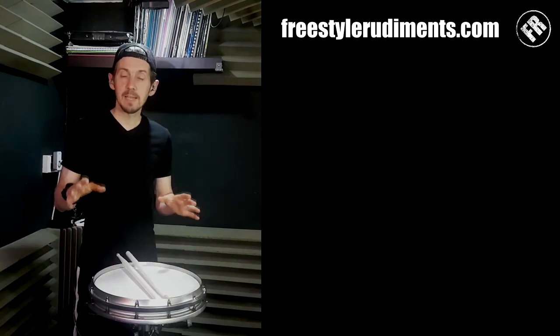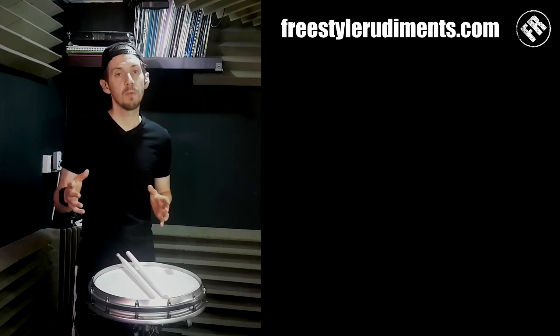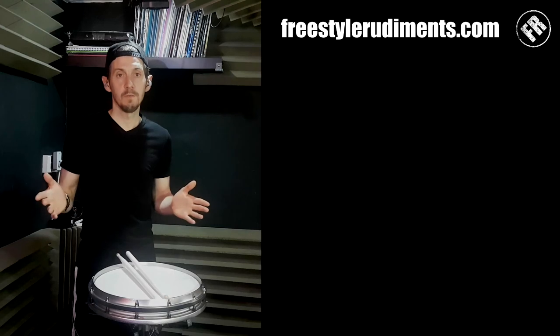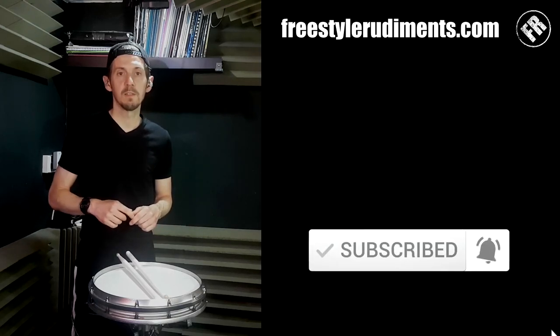So that's accents and taps. If you've got something out of this, please let me know. Share it with your friends, leave me some comments. If you're enjoying these lessons, please subscribe and hit that bell notification — you'll be the first one to see the lessons. Thanks for watching, I'll see you again next time.